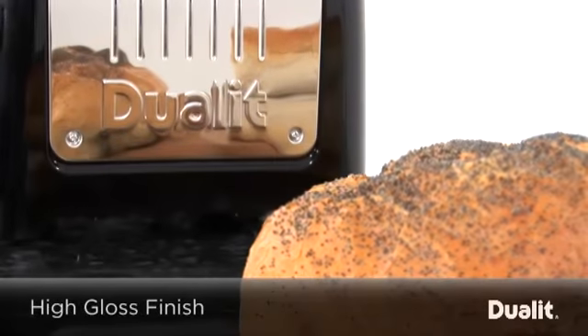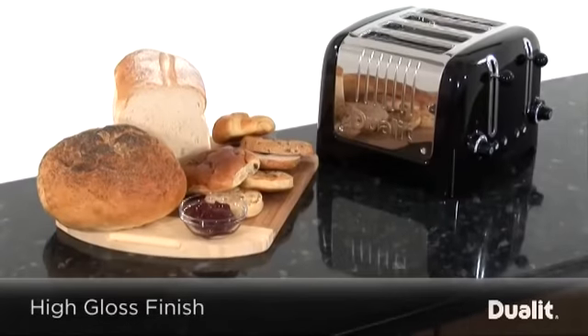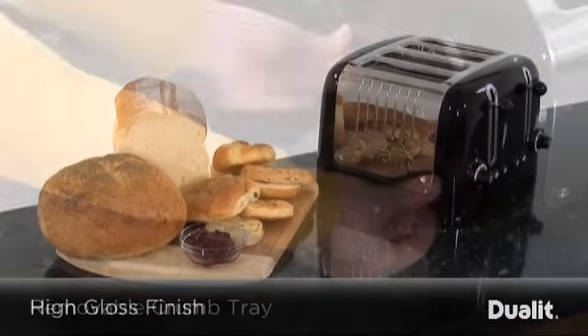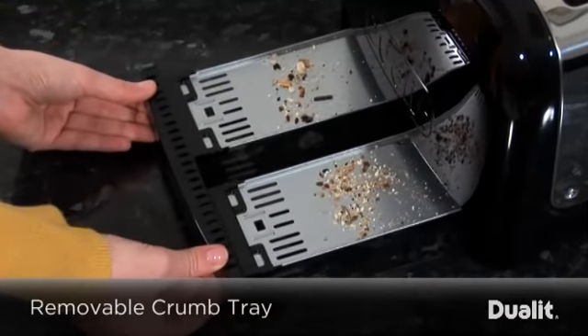Stylish and practical with a high gloss finish and top quality stainless steel cover, the light toaster is ideal in any kitchen and also features a concealed removable crumb tray to keep mess at bay.